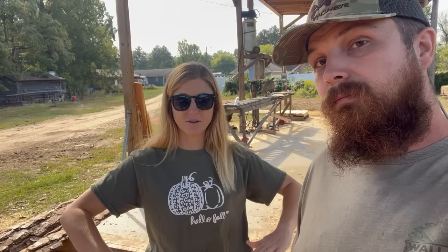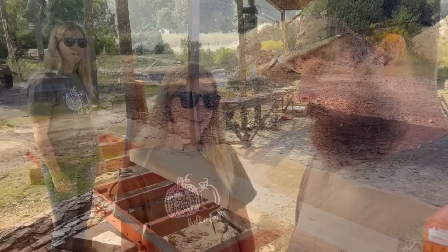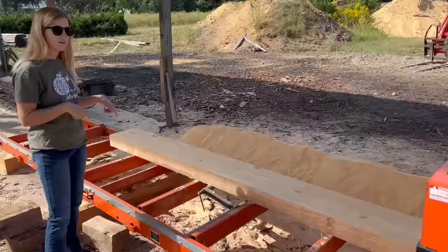Britney: 'Definitely the circle mill is better for off-bearing because as the log comes through, the board just falls off right in front of me onto a roller bed and I just shove it on down into either the slab pile or the lumber pile. On the band mill I have to actually reach down, pull it off, carry it, and get sawdust all over me. It's just way easier over at the circle mill.' The boss has spoken — the circle mill is better.